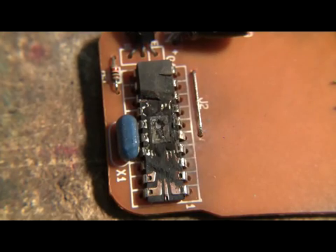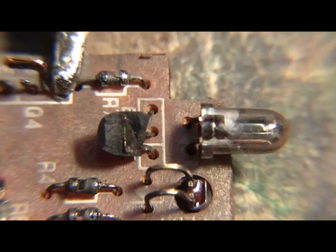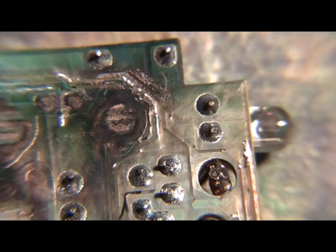Well, it doesn't look like 6400 volts did this chip much good. Doesn't look like the transistor in the middle or the LEDs or the resistors did very well at 6400 volts either — not that I expected them to. And the circuit traces certainly took a beating too.